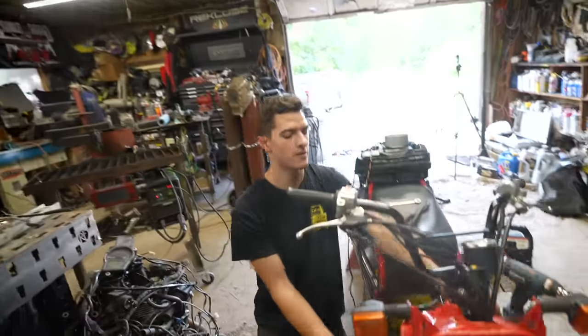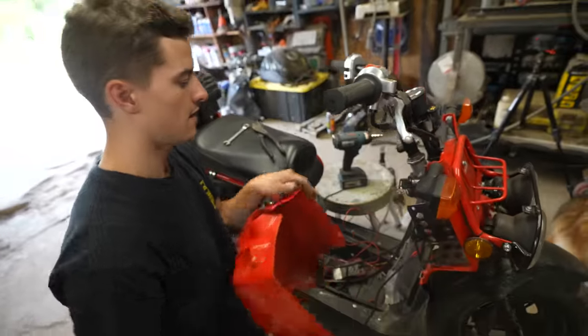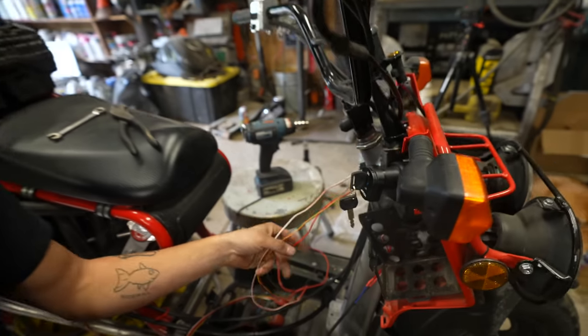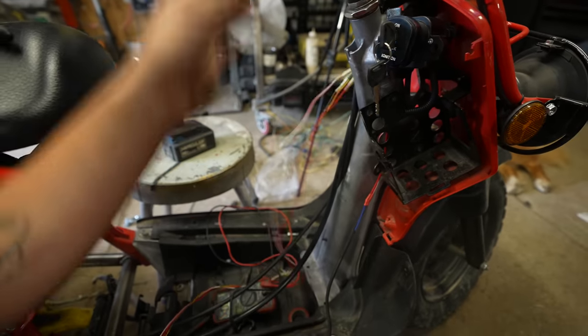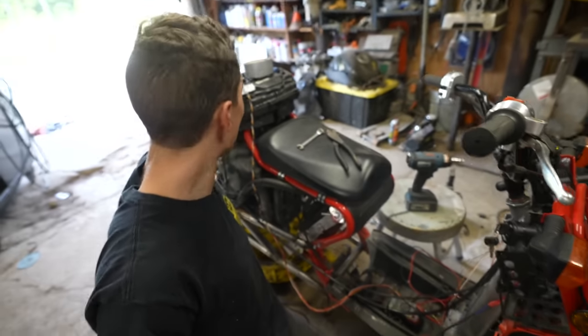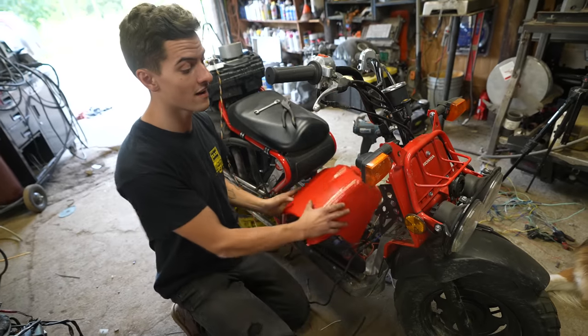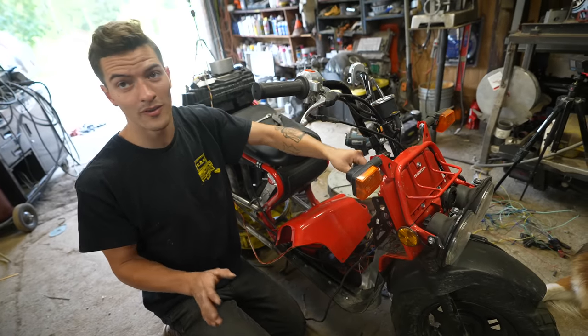I think everything works, so I'll just take off this panel and show you guys what I did. I've basically extended all the wires, took the wiring from the stock stuff on the Ruckus, brought it back to the CBR, wired it into that, and it should, in theory, work perfectly fine.